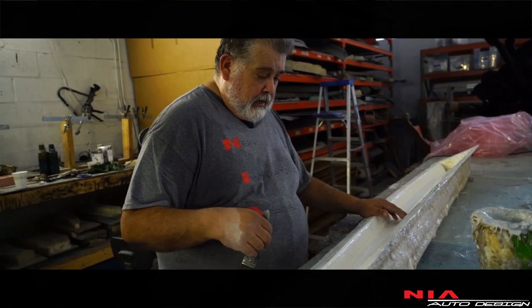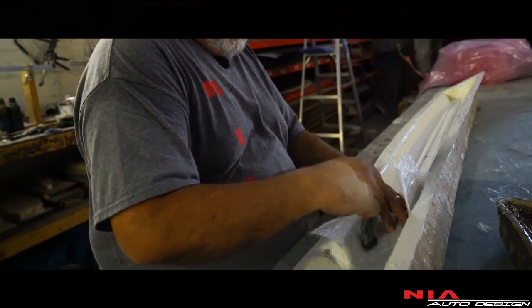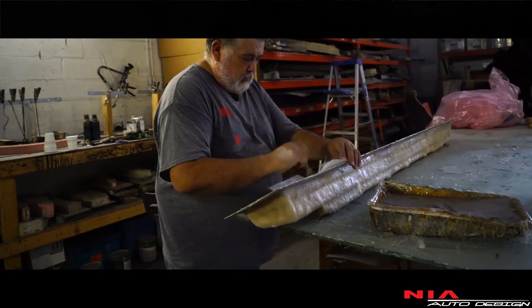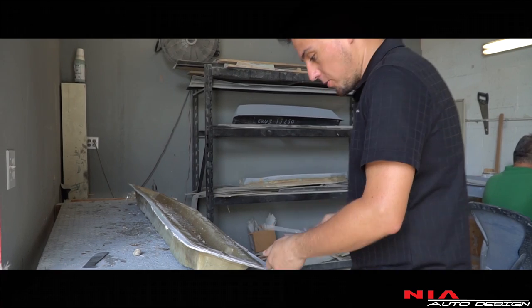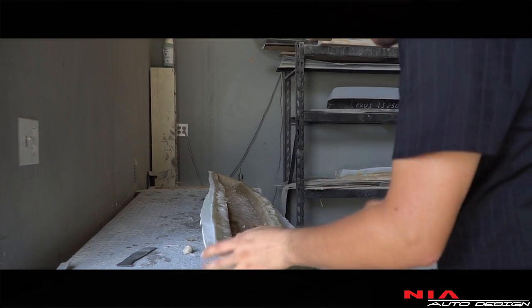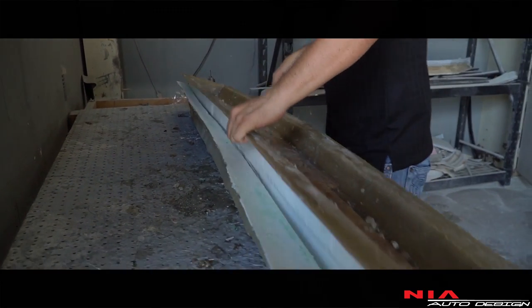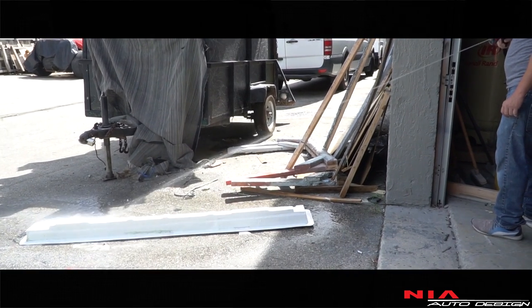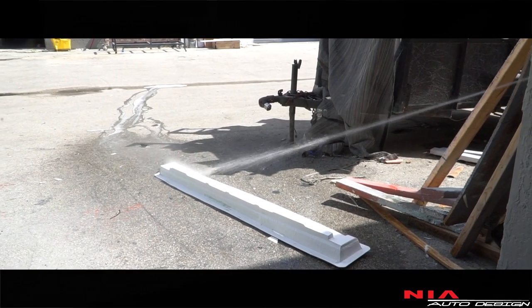Three coats of wax and PVA applied, and now we start putting in gel coat. After the gel coat dries, we apply the fiberglass. Once the fiberglass is inside the female mold and all nice and dry, we pull the male mold out of the female mold. Here we have the male mold for the thermoforming machine — he's removing all the PVA since this male mold was just released from the female mold, and now he's cleaning it up to get it ready for the machine.